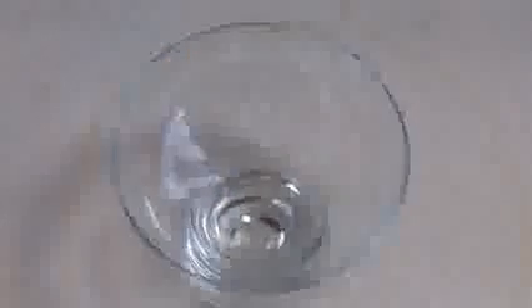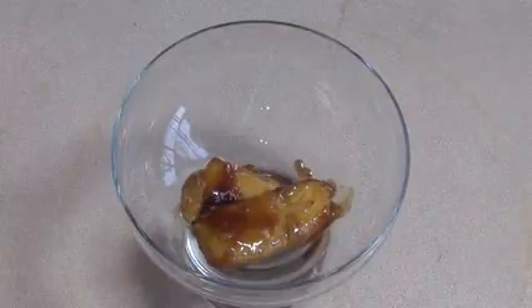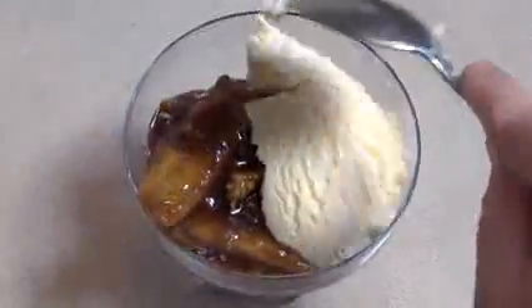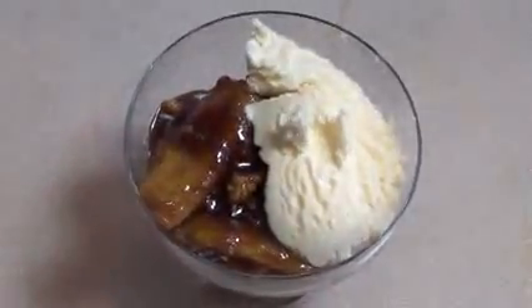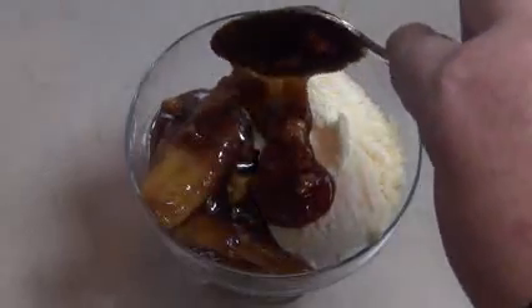Now just get a bowl that you're going to serve this in. Oh, this is so yummy. Just put a scoop of ice cream, and put a bit more of the sauce over it if you wish.